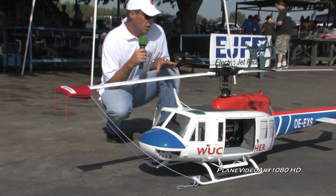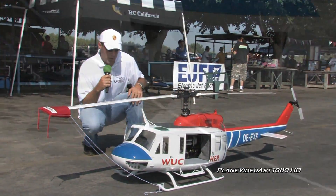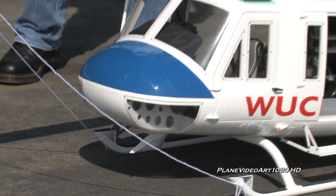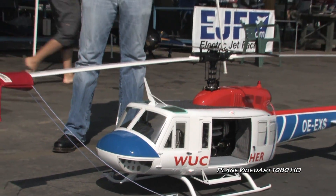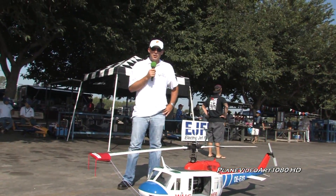The helicopter took almost a year to complete. I've got about eight or nine flights on it now with no problems, no issues. It flies beautifully. It's a very heavy helicopter — it weighs in around 45 pounds.